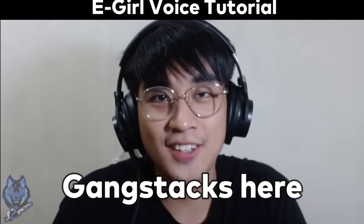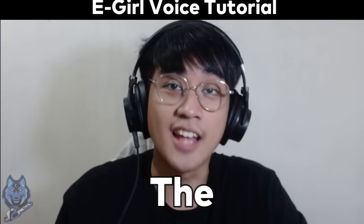What's up guys, GangsX here and ito na ang iyong iniintay na E-Girl Tutorial.